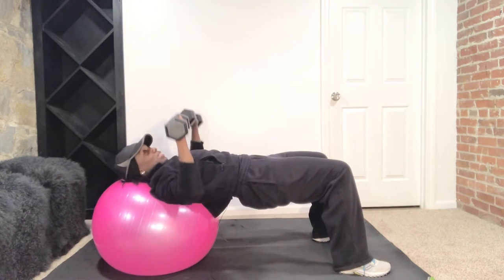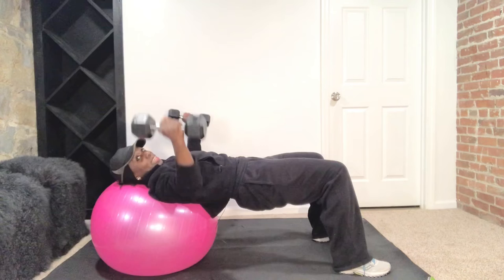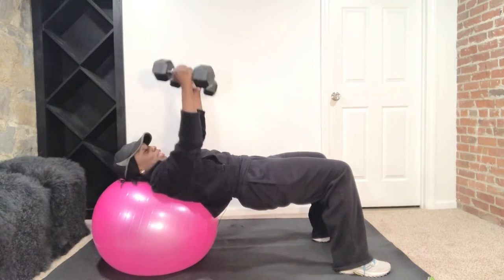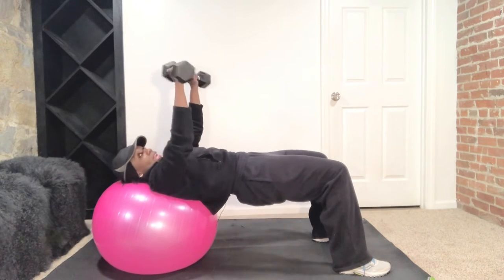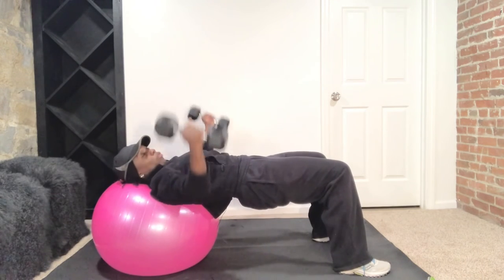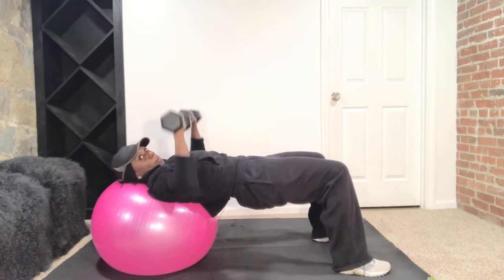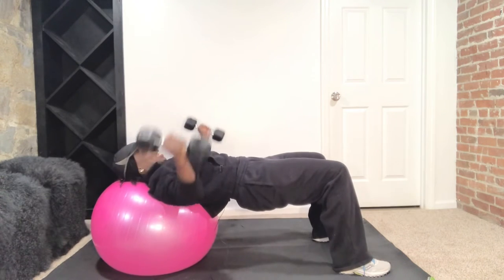Take it down right here — chest press, down, and press it up, and take it down. Fly it out, same pace — open, squeeze it close, and open. Singles, here we go — down, now fly out. We have a set of eight — down, up, and fly. Keep those glutes tight. Down and fly. Four more — go down and out. Three more — down, press, out. Last two. Once more, push through, I know it burns — and out. And release.